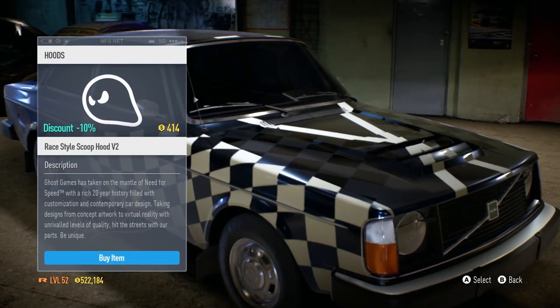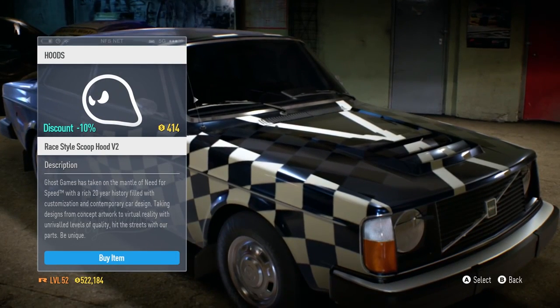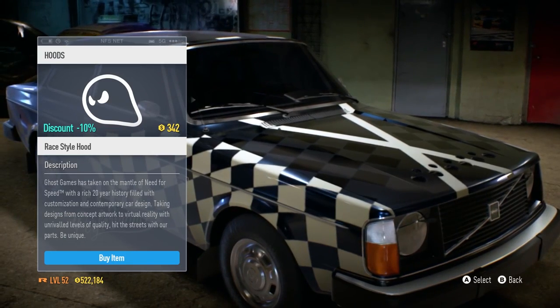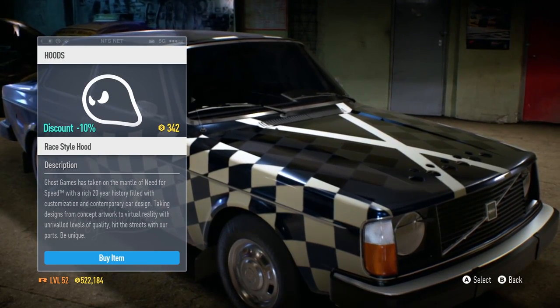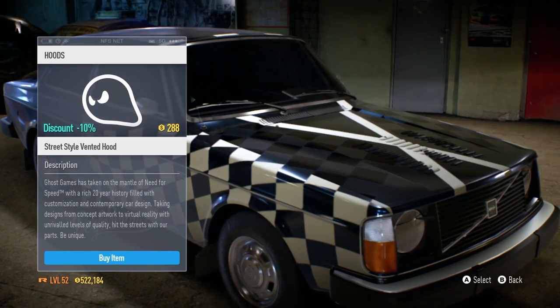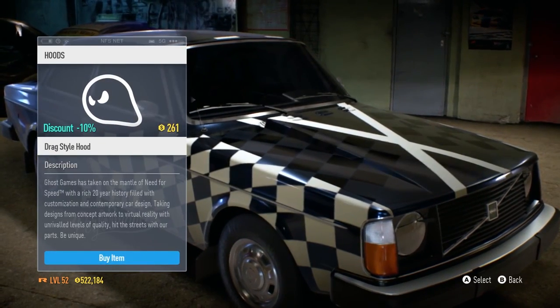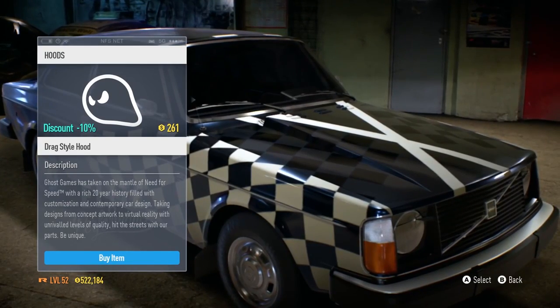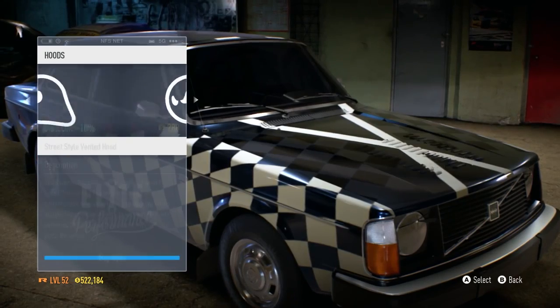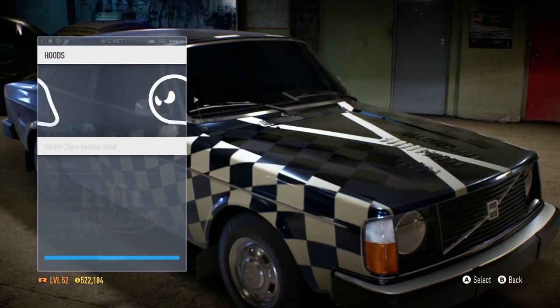Let's go with a hood design. What do we have in terms of hoods? Got the race style scoop v2 — nice, look at those holes. Something's literally gone into the hood just to make it more airy. Oh, I love it — extra ventilation, drag style hood. There's a whole bunch of hoods.